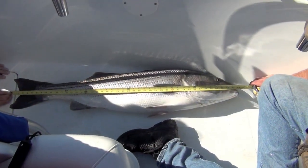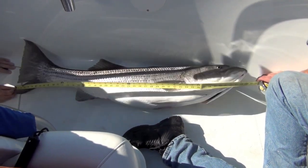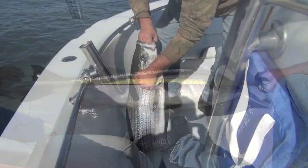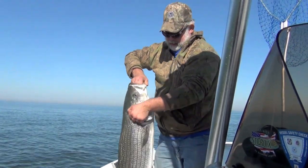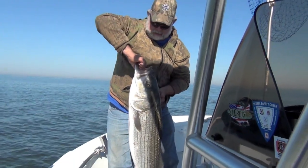What do we got? 45 inches, 44 and a half, 45 inches maybe — 45 and a quarter. He's still got some fight left in him, boy. There you go. He's biting down, huh? Can you turn him sideways so we can see him? Look at his purple stripes. Nice striper.